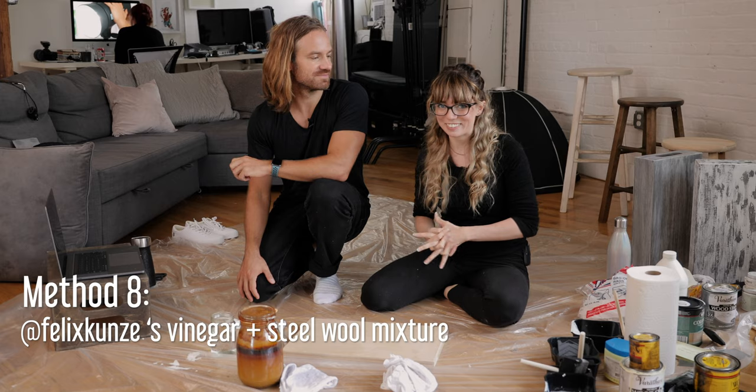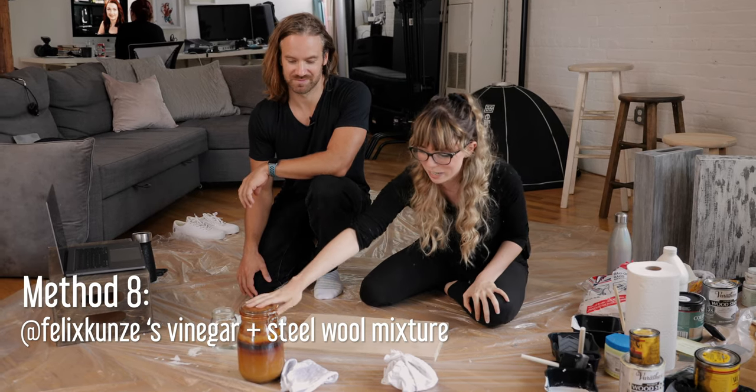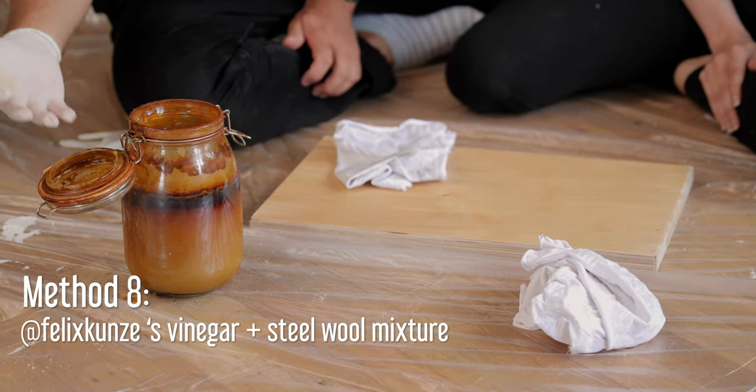For this next one, I brought in Felix because he has done this before and has made this mysterious potion made out of vinegar and steel wool.